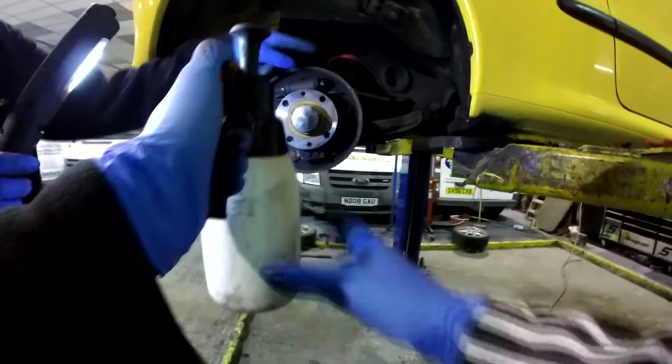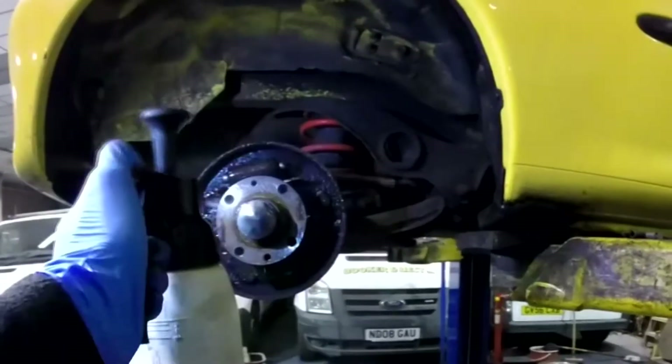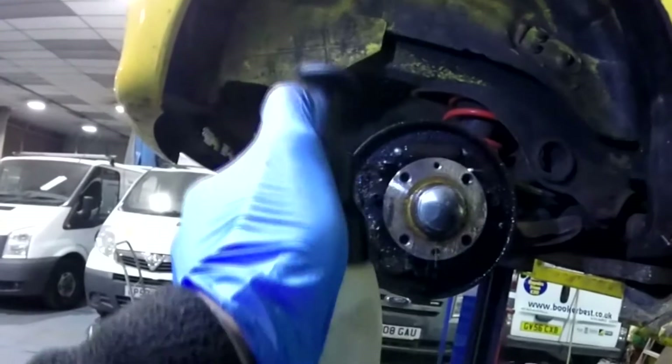Next, grab some brake cleaner. Use a pump-up bottle for extra gains and spray it all over your brake assembly — leave nothing dry, as cleaning properly now means you'll have no dirt, brake dust or any other unwanted mess in your brakes. Make sure you've got a bucket, bin or similar below to catch the brake cleaner though. You'll be surprised how much crap comes off.